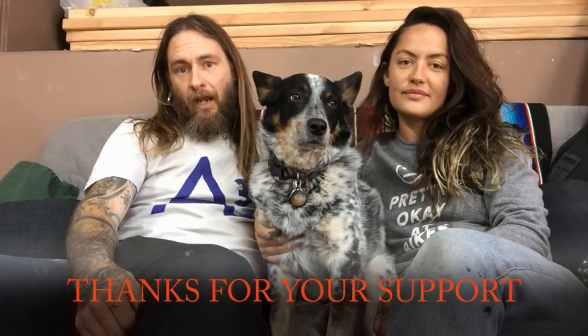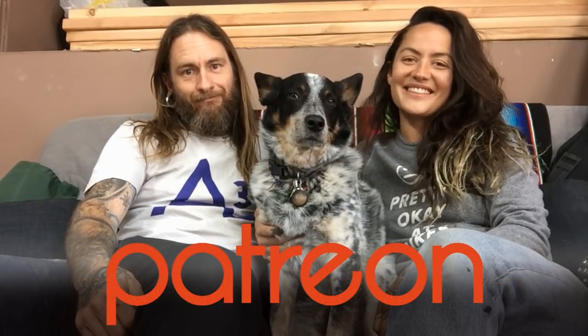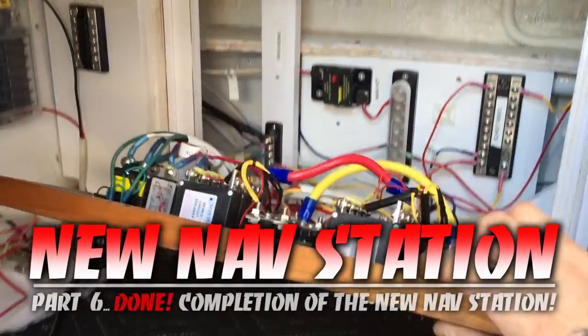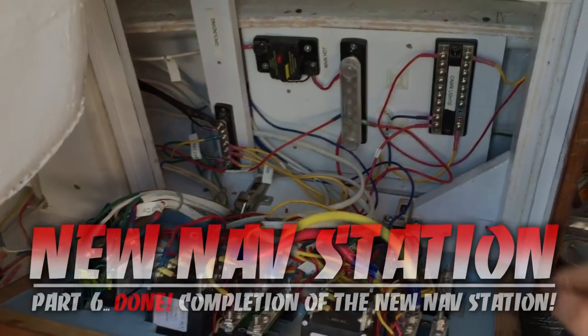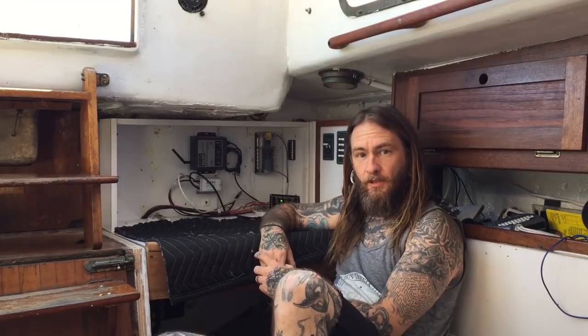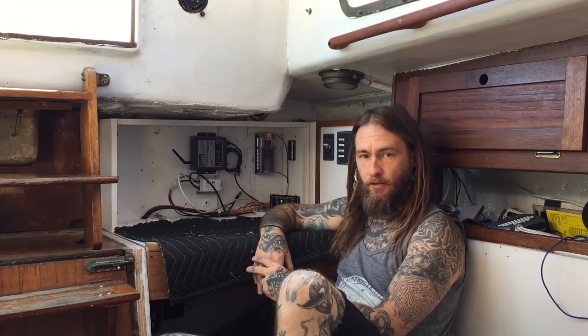We want to thank all of our patrons — every little bit really helps and we really appreciate your support. And here we go — hopefully today is the last day of this nav panel wiring project.